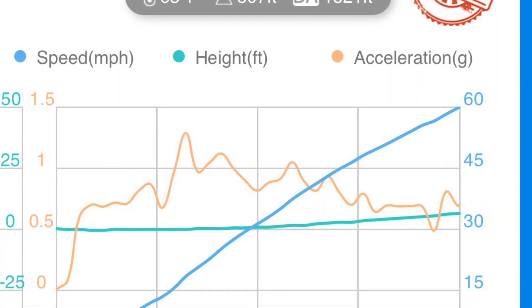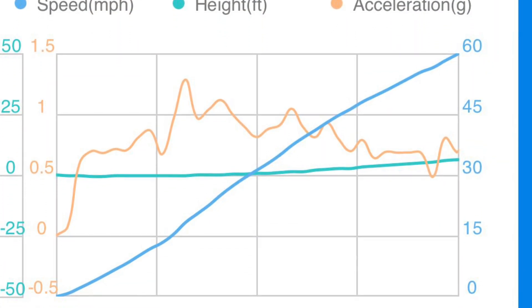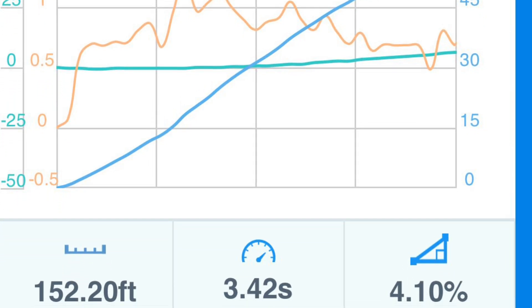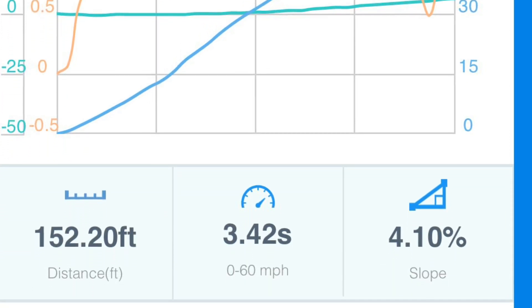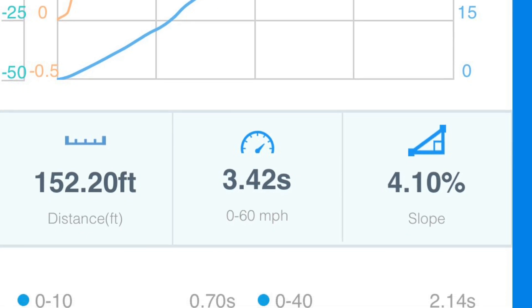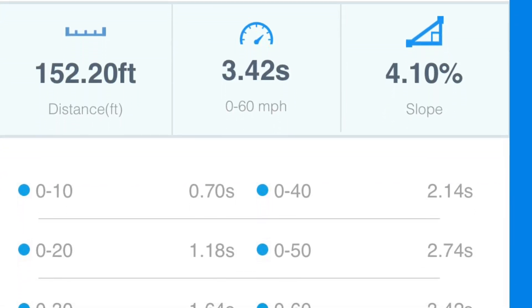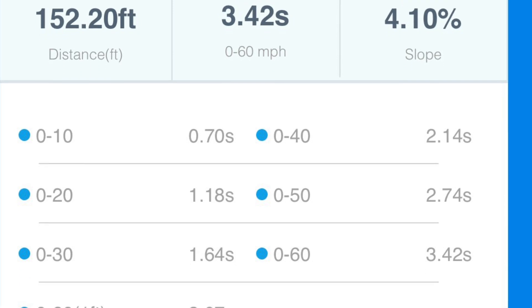There's not even a doubt that this 2024 Model 3 Performance is faster than the C8 Corvette. Here's the C8 Corvette using launch control in the same area. Under perfect conditions, it can pull off a 2.8 or 2.9 second run with one foot rollout. I got 3.42 seconds without rollout, just about 3 seconds with one foot rollout, and it's not as easy to do as it is in the Tesla.